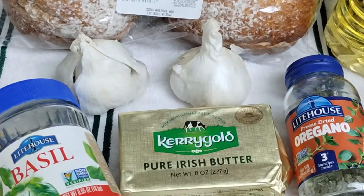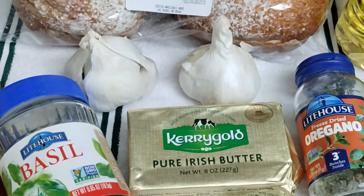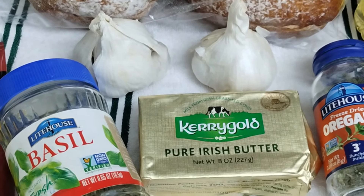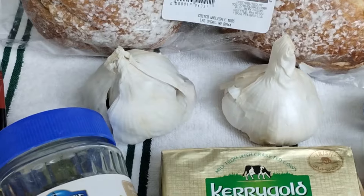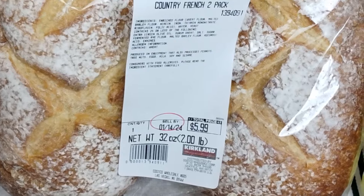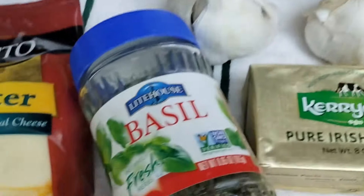Hello and welcome to a very short but sweet Noshing with Nashies. Today we're going to make roasted garlic bread, and for that I will need a couple of heads of garlic. I have some really nice rustic French bread from Costco here.